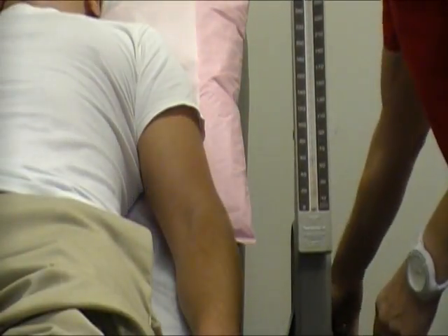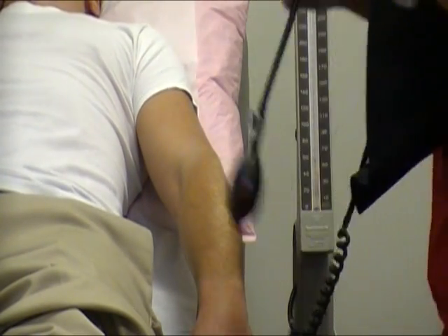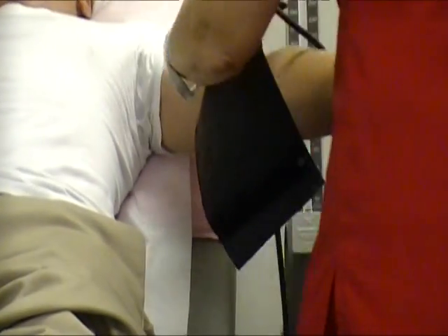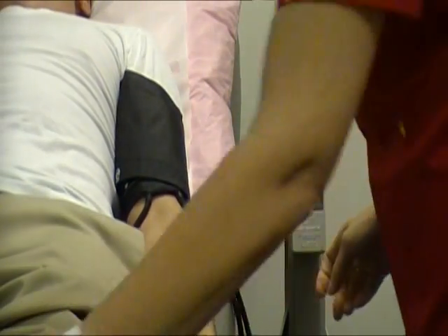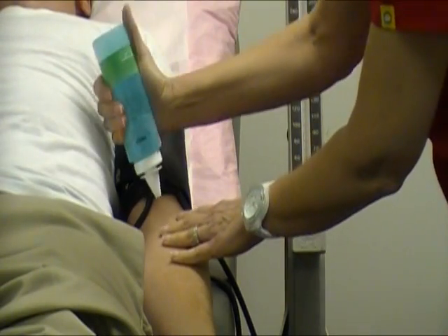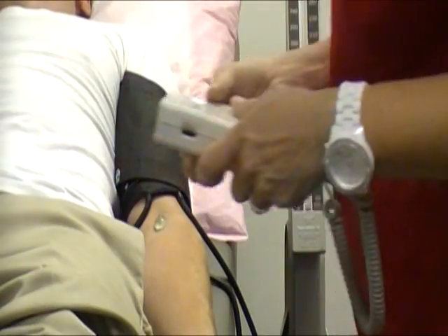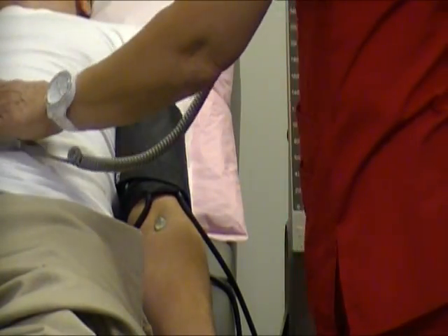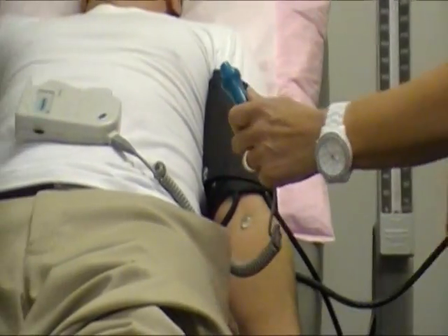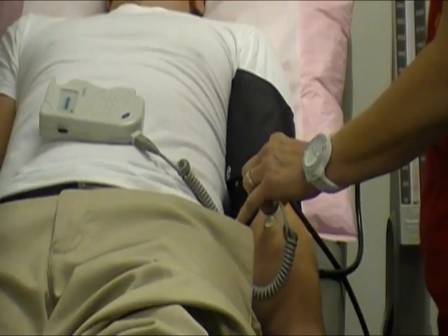First we cuff the upper arm. We place some conductor gel right in the elbow. We turn on the machine with this blue button and listen for the pulse.